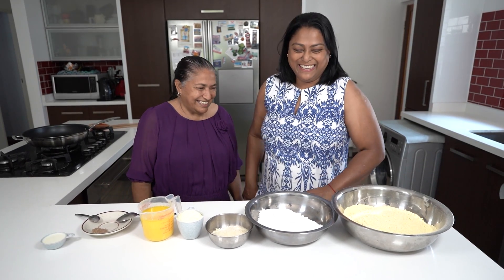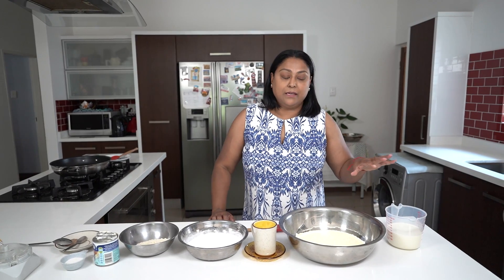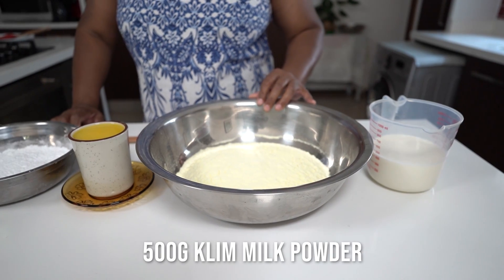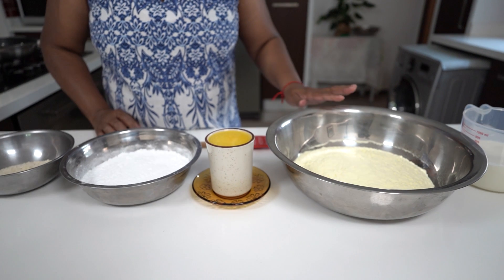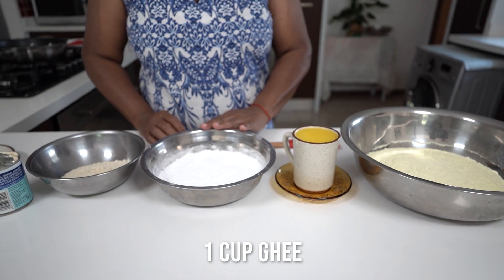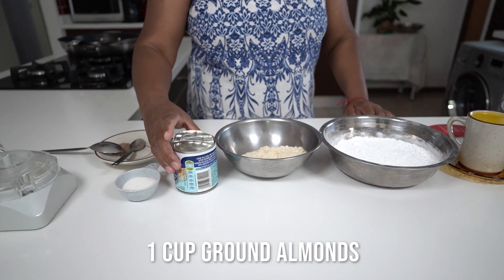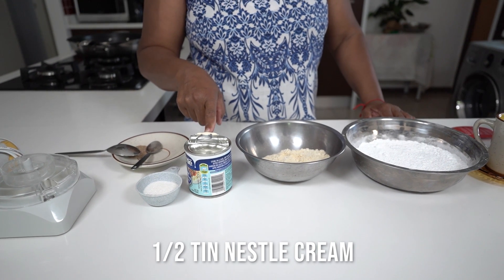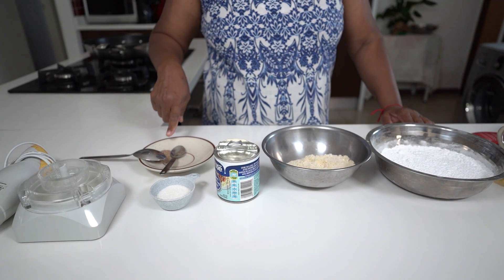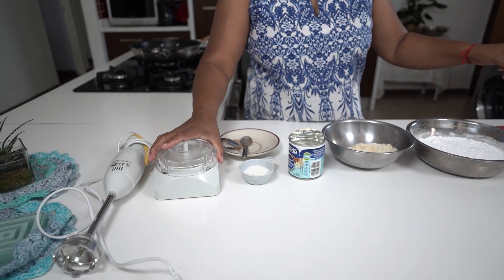Thank you, Morsi. Hi! This time around I'm going to make some barfi. The ingredients are two cups of fresh milk, 500 grams of Klim milk — you can use Nespray milk as well if Klim is not available — one cup of ghee, 375 grams of icing sugar, a cup of ground almonds, half a tin of Nestle cream, two tablespoons of sugar, and a tablespoon and a half of elachi powder.